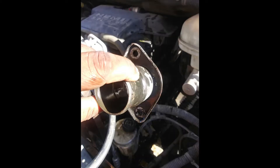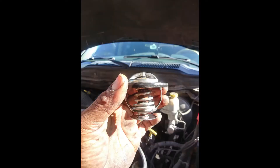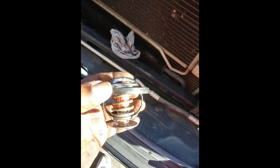The thermostat housing has two 13-millimeter bolts. Remove the 13-millimeter bolts and you can see the thermostat. Pull the thermostat out and compare the new one to the old one — the old thermostat was stuck slightly open. The owner got very lucky because the car would not overheat; it just wouldn't make it all the way to operating temperature.